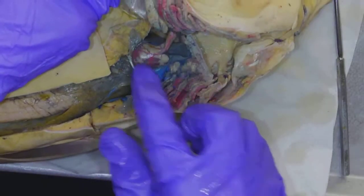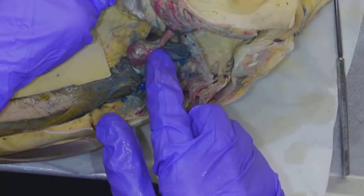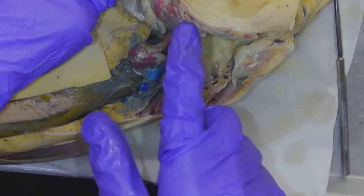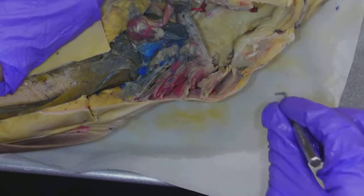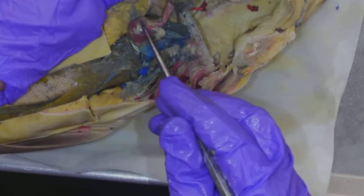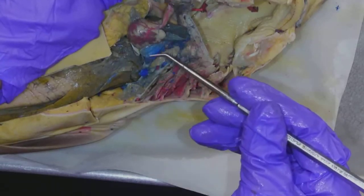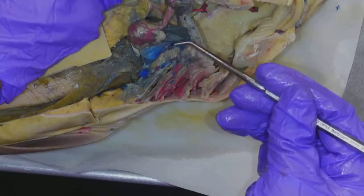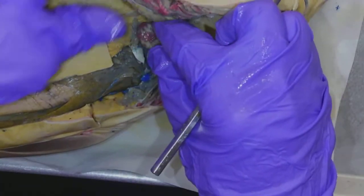Right here is the heart. The heart is located right close to the gills, because the heart is going to be pumping blood to the rest of the body and back and forth to the gills — for getting oxygen to the body and carbon dioxide out, just happening in water. I can see the ventricle of the heart here, and this part here is the atrium.